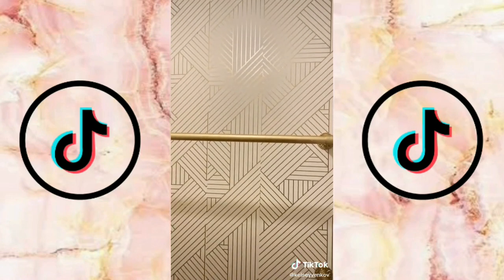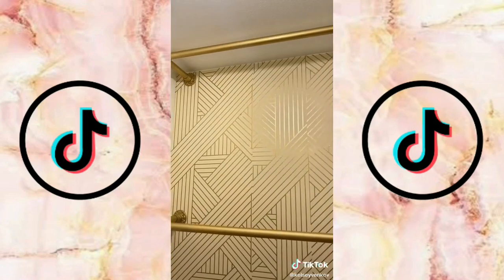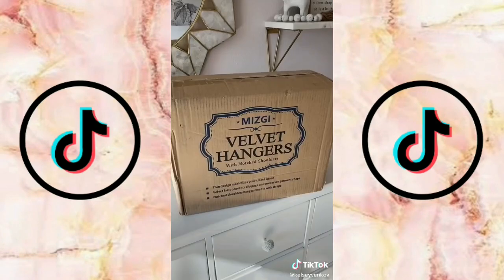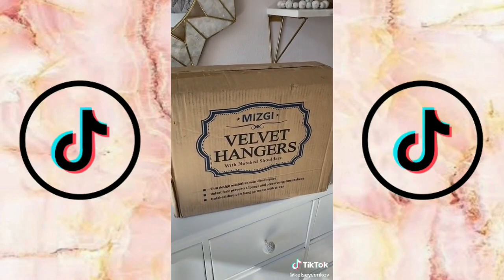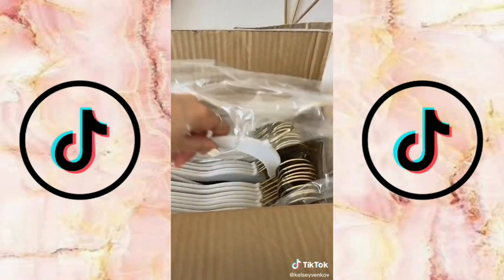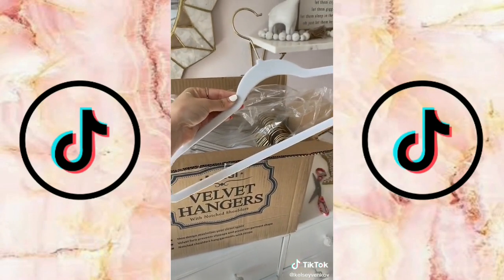I love the look, but I am going to add extra support in the middle, and gluing the pipes together will help make sure everything is secure since clothes can be really heavy. I also got some new white velvet hangers — they're really pretty and I think they're going to look great with all my clothes.